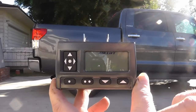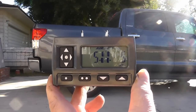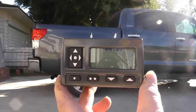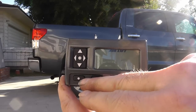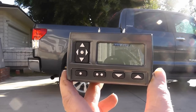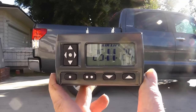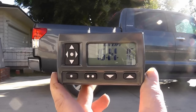Here is the remote. Right now it's in standby mode showing 'AirLift.' If I press a key, I can see I'm running 5 pounds in each airbag — that's the minimum pressure you should run for everyday use. It goes into standby after a few seconds. Hitting the up key increases pressure in increments of 10 pounds. I have two presets — one at 5 pounds and one set by the factory at 10. Once I put my boat on I'll adjust it to the correct weight.